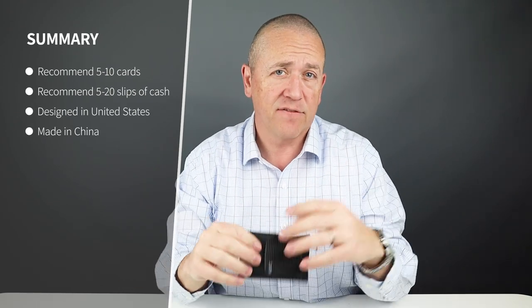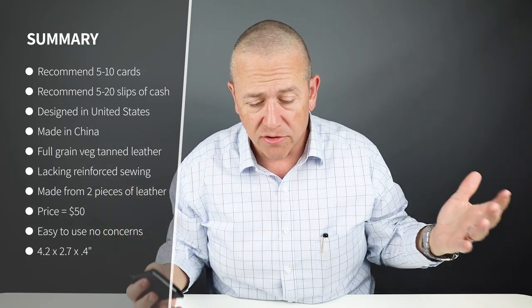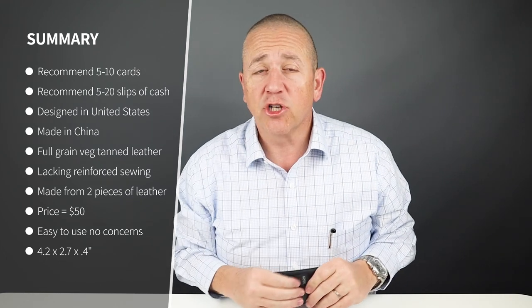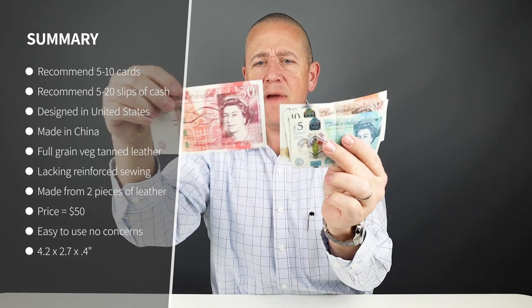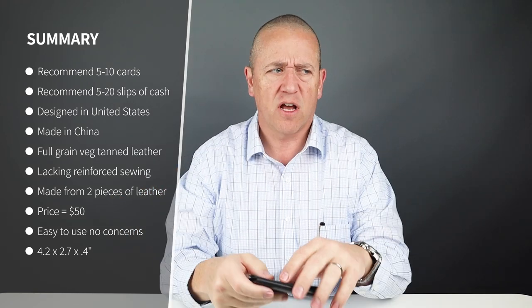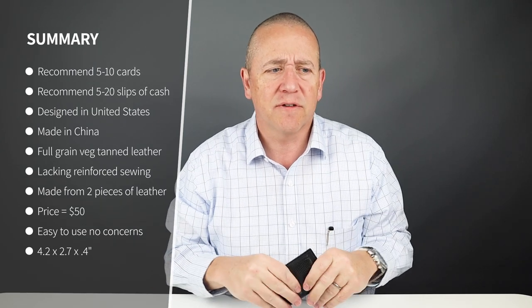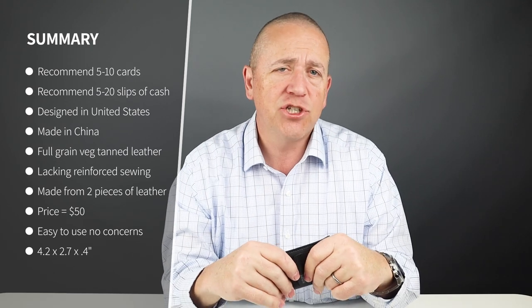Now for the card and cash insertion test. I got five cards in there — one on the exterior, four on the interior — and five slips of cash. You saw all those new currencies: Australian dollars, Swiss francs, and British pounds, that 50 pound note is huge but it's going away in 2021. From a company perspective, they say they can fit 10 cards and up to 20 slips of cash. I had five cards and five slips in there and it did just fine.